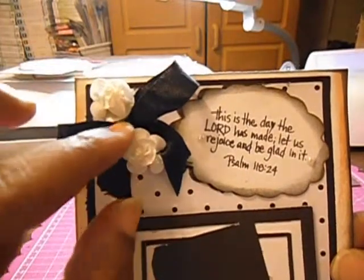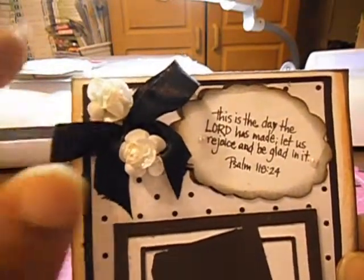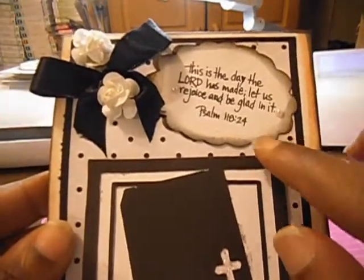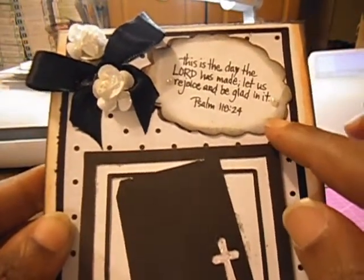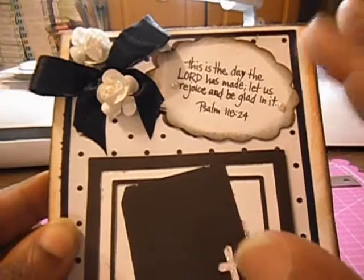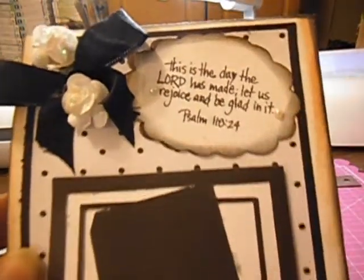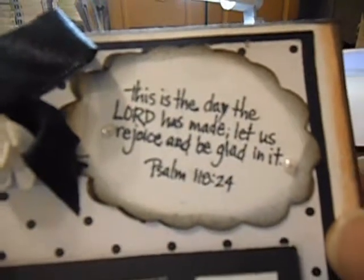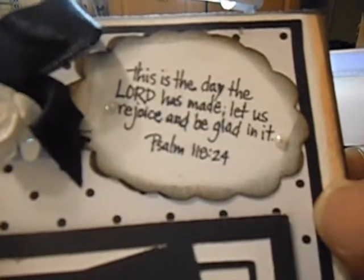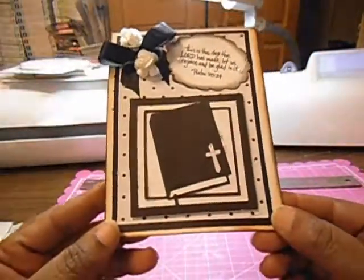Up at the top, I added two roses from Adele Garcia. My bow was from my stash — I don't know where I got this satin ribbon from. My sentiment tag was cut from the Formal Occasions Cricut Cartridge, and my stamp from Stampendous — the stamp set called Inspired Verses. I added two little pearls here. My sentiment says: "This is the day the Lord has made. Let us rejoice and be glad in it." Psalm 118:24. That was my sentiment for my card.